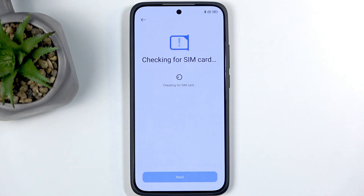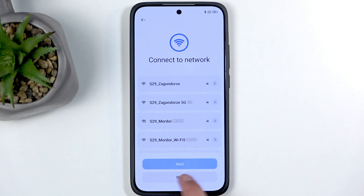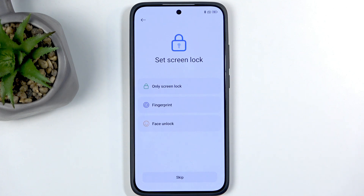Next we have checking for SIM card, which is completely optional — we can just go to the next page and ignore this. You can insert your SIM card at any point. It shows up here because it's one of the ways you can access the network, the other being Wi-Fi. If you choose to skip both, you won't have any network connection, so date and time might not be set correctly.